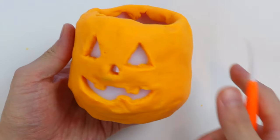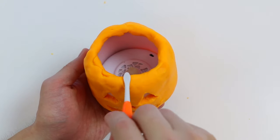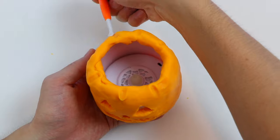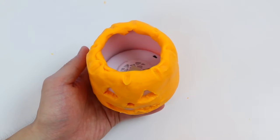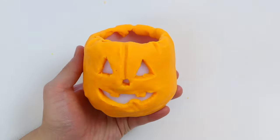Perfect! Our Jack-O-Lantern has a cute smile. Now let's work on the top. Give me a minute while I add some details. Pumpkins have rib skins, so let's make some lines for this Jack-O-Lantern. This will only take a minute.